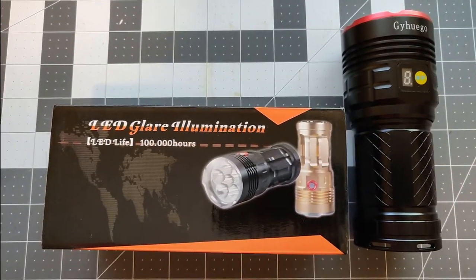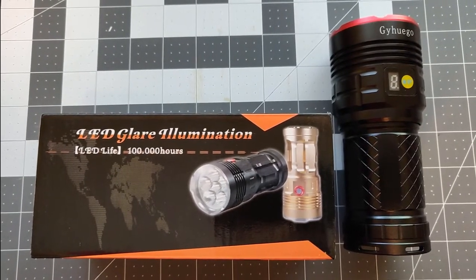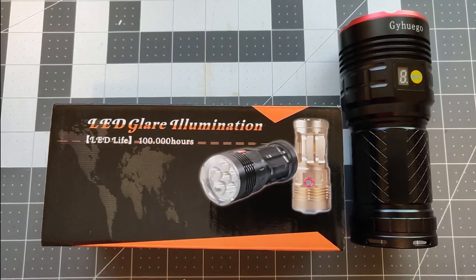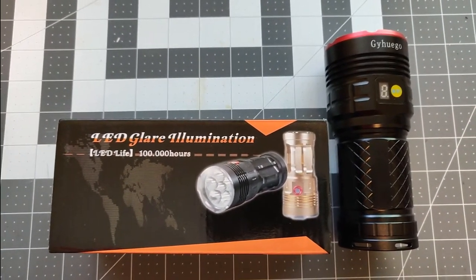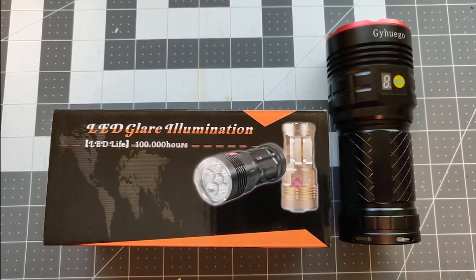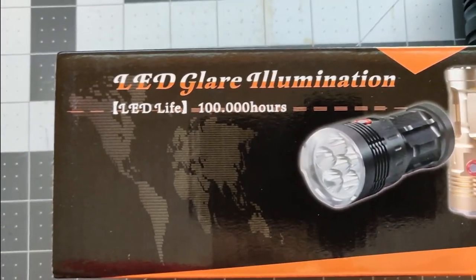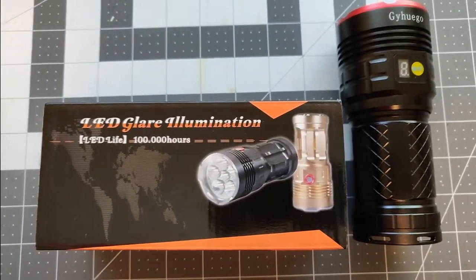The brightness is really bright. It does get really hot. But I kind of wanted to show you around the flashlight and see what you get. I'm just going to show some things that are in the box and what you need to look out for. And does it truly live up to the 100,000 hours? So let me show you what's in the box.